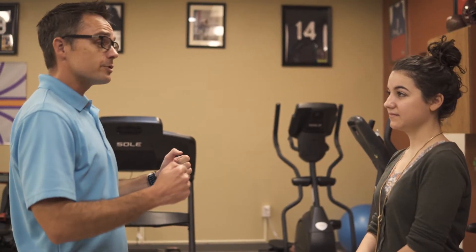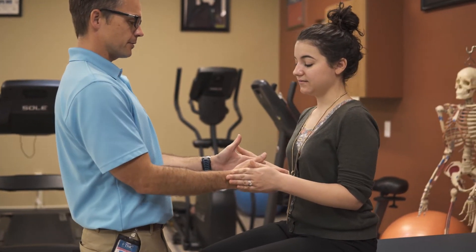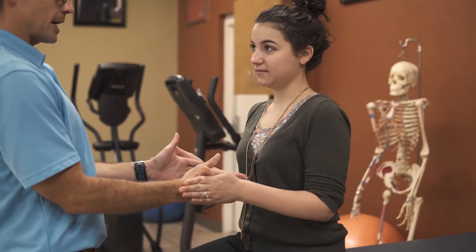I will start by testing rotator cuff muscles. So locking your elbows at your sides, I would like for you to try to push your hands together, squeezing and testing subscapularis, testing for any pain or weakness.